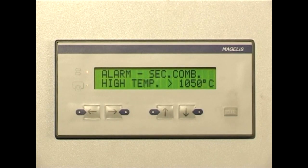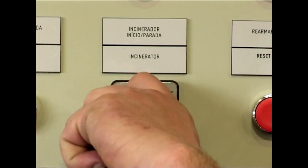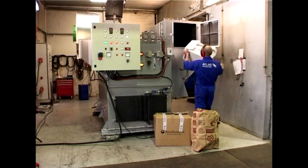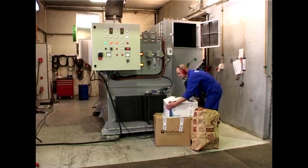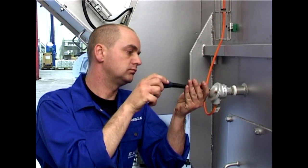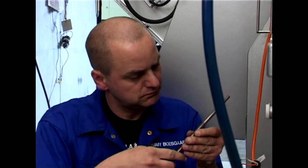The most common reason for a high-temperature alarm is that too much waste, or waste with a too high calorific value, has been loaded into the incinerator. To fix this, let the waste burn out for approximately half an hour. Then restart the incinerator and reduce the waste loading. Another reason for the alarm can be that the thermocouple is defective, so remember to check the thermocouple and replace it if you find it to be damaged.